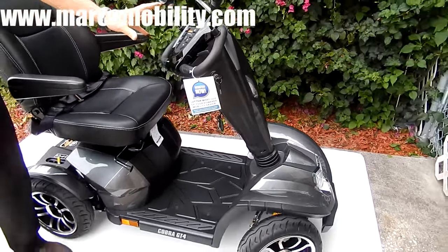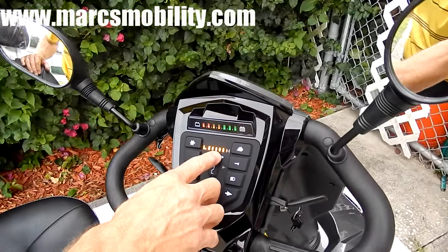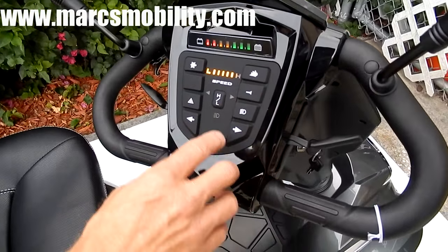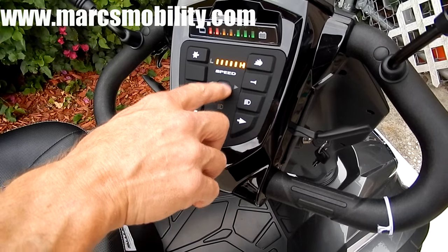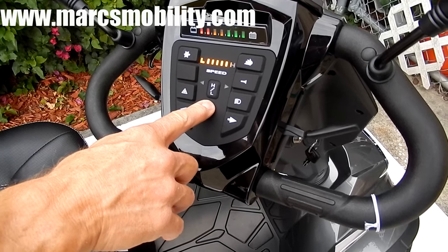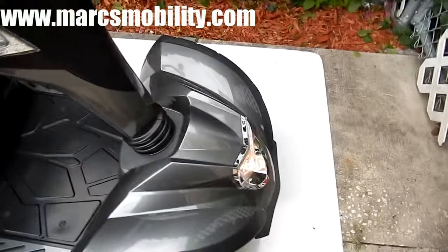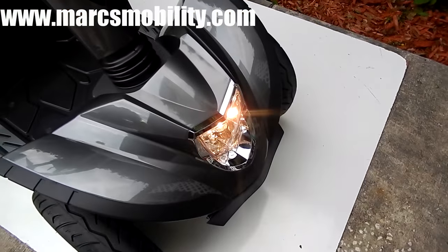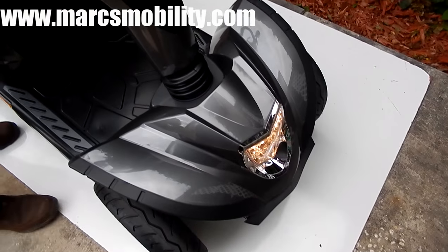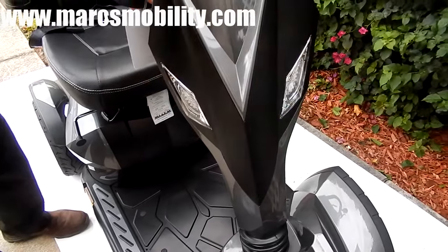If you look at your dashboard on here, you've got mirrors, and you've got high speed and low speed. If you hit this, you'll be at high speed — you can see what it says: high. This would be the low speed, so you can drive it at a slower speed. It also has great headlights in the front and great headlights in the back.